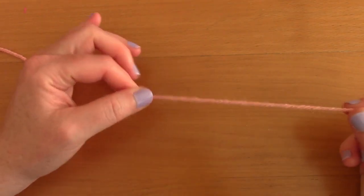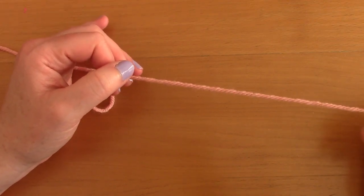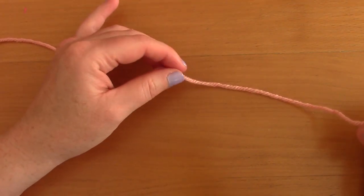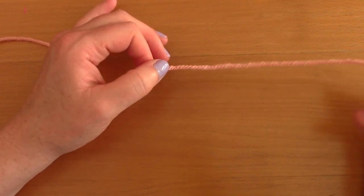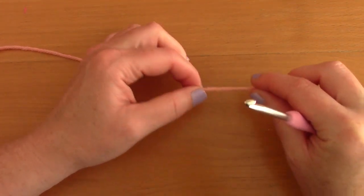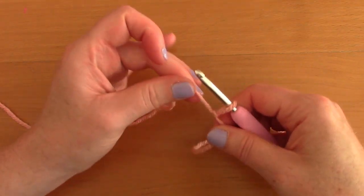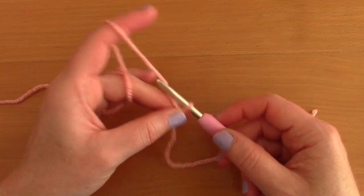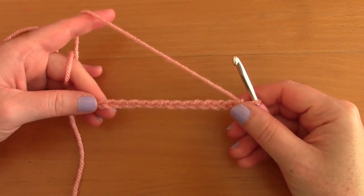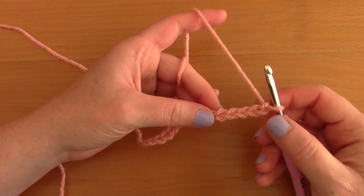To begin the back panel, I'm demonstrating size S/M. If you need another size, consult my pattern. To begin, make a slip knot, pop your hook through, and chain 66. For this demonstration I've chained 14, but the principle is the same — just chain 66. Once done, count four chains from the hook and place a double crochet into that chain.